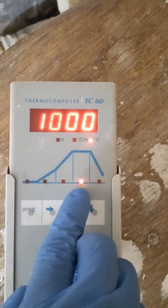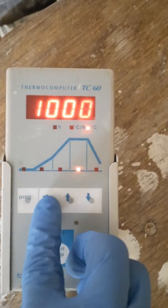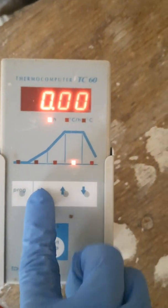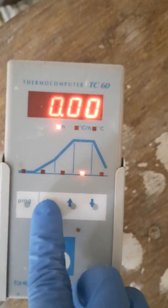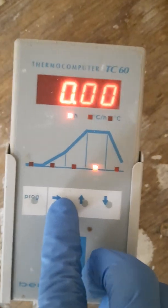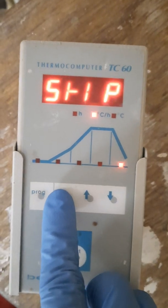1000 degrees is the maximum temperature, which is selected with the second button from the last as you can see. Then press that button again — that will be soaking. It will ask if you would like to be soaking the kiln at that top temperature of 1000 degrees.